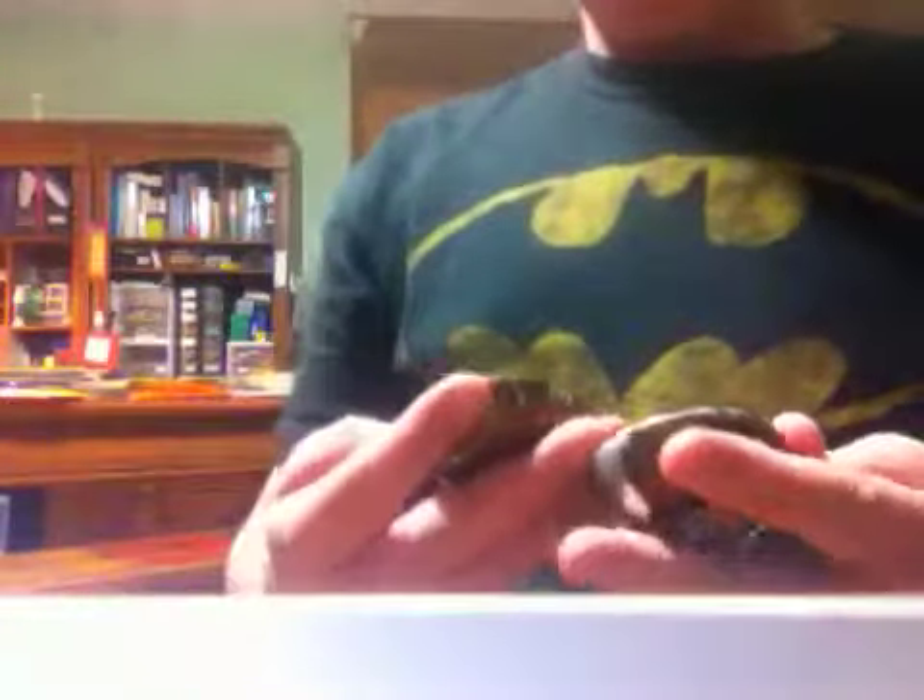Hey, what's up, YouTube? It's me, Nate Lewis, and today I'm doing a review on the Yo-Yo Factory DNA. This is the Mutant version, one with the cool paint design and the hub stacks. These are basically a limited edition. I have multi-colored hub stacks on them, orange and yellow.